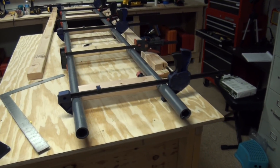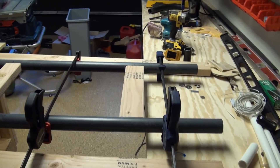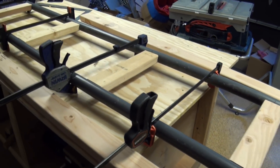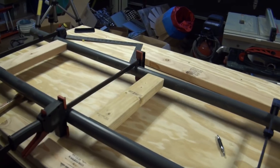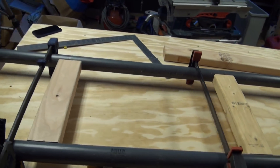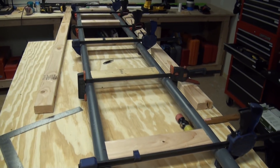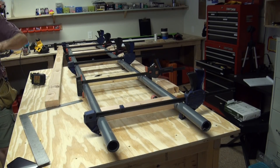That looks pretty good. I've got my whole length of track clamped together. It's wonderful to build these things in the garage under perfect circumstances. Once you get out into the yard, things change a little bit, but it's always best to know how to do it perfectly — and then it makes it easier to adapt to, well, let's just call it the real world. Now we drill some holes and set some screws.